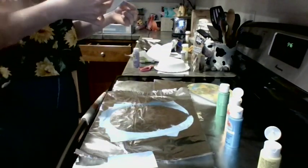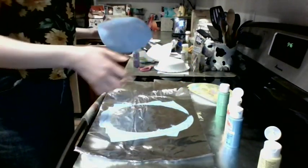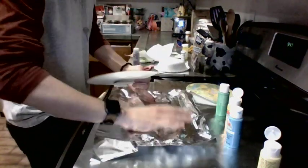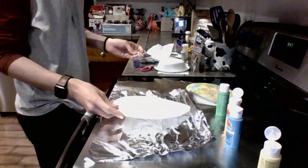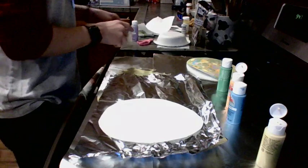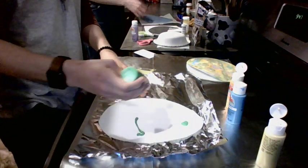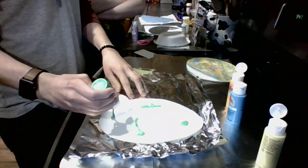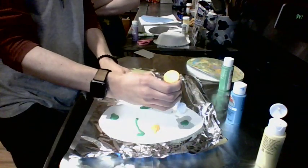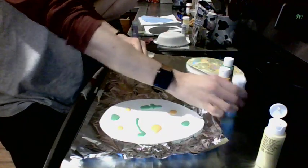Now Lucas is going to do his egg. He's going to use green because that's his favorite color — you can use whatever color you want. Lucas is putting his egg down and doing dots of paint on his. He's doing green because that's his favorite. He did a line — that's okay, lines are fine, dots or lines, it doesn't matter. He's also going to do some orange and some blue.